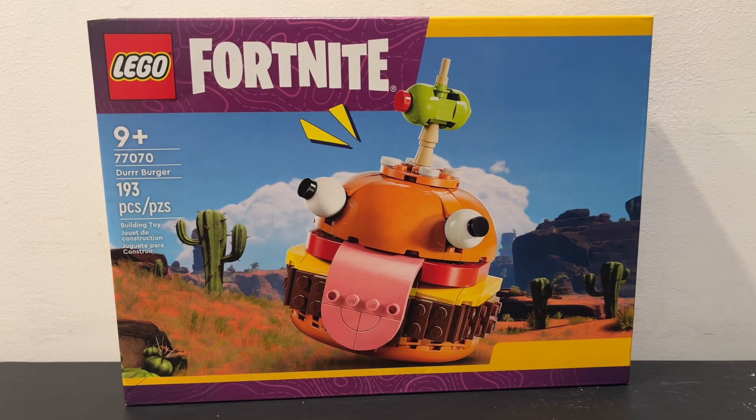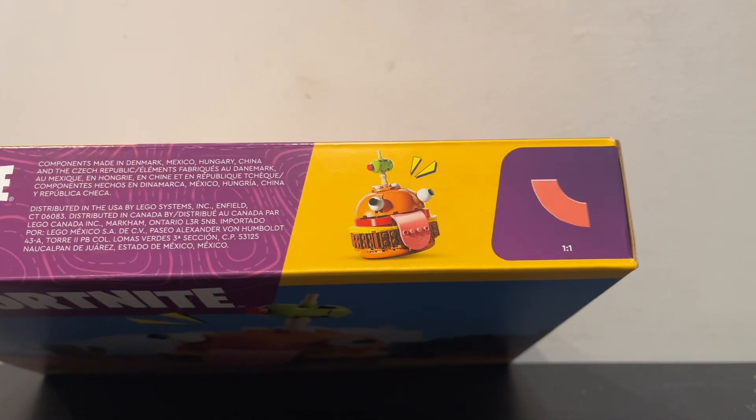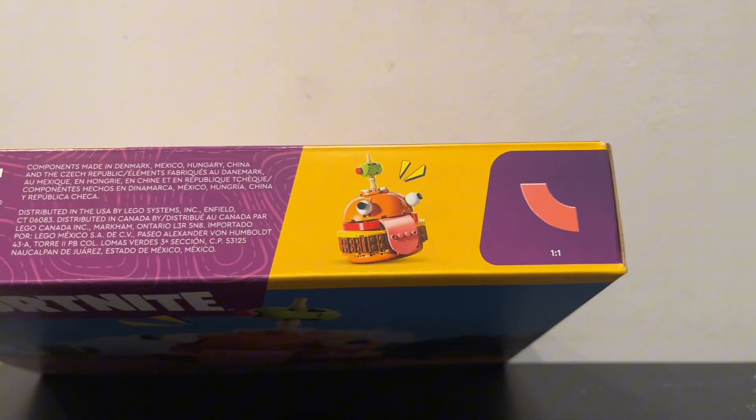What's up guys, today I'm going to be reviewing set 77070, the Fortnite Durr Burger set with 193 pieces and 0 minifigures. On the front of the box you can see the Durr Burger laid out in all its glory with a nice little desert background, and then on the top of the box you can see the actual 1 to 1 scale for one of the pieces on the set.